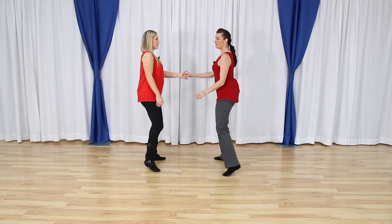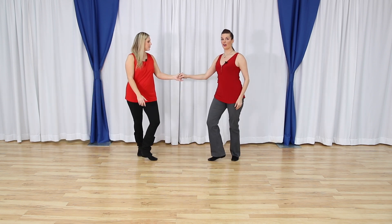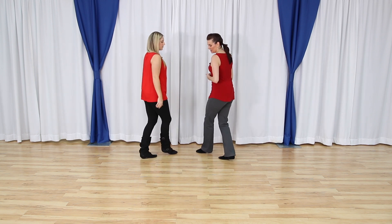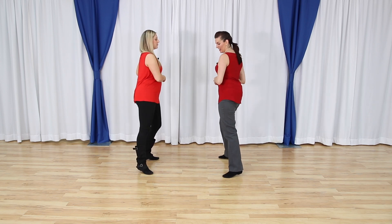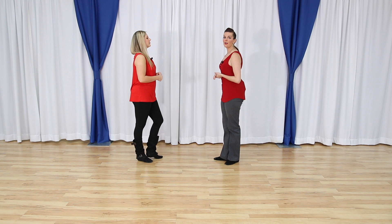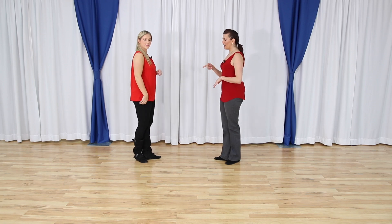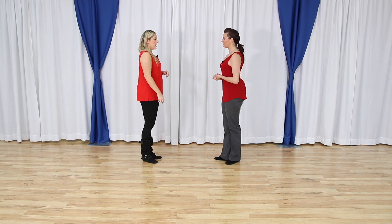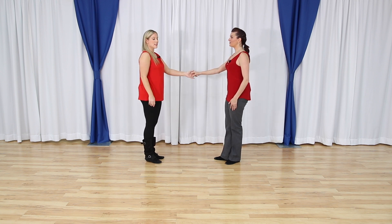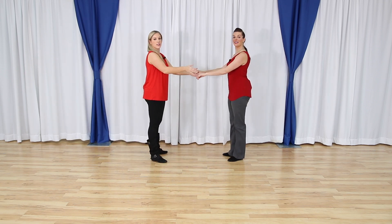Option two: one two three and four five and six. Then option three: one two three and four, and we cross behind. So you've got crossing in front — followers with your left foot, leaders with your right foot — cross and anchor back. You have your side anchor for five and six, or the anchor to the back as we cross five and six. For leaders, no matter which anchor styling you are doing, make sure you're not moving the hand unless you're intentionally wanting to lead your follower into that specific anchor style.